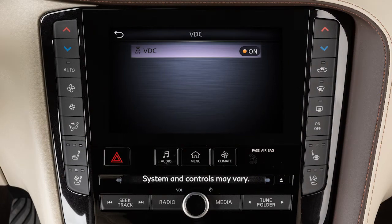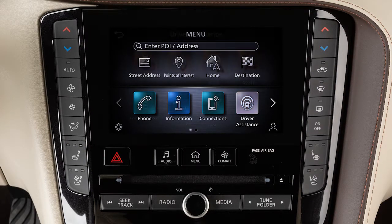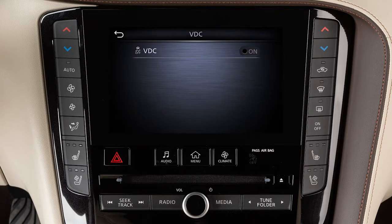To enable or disable the system, press the menu button on the control panel. Touch Driver Assistance, then VDC, then On to turn the system on or off.